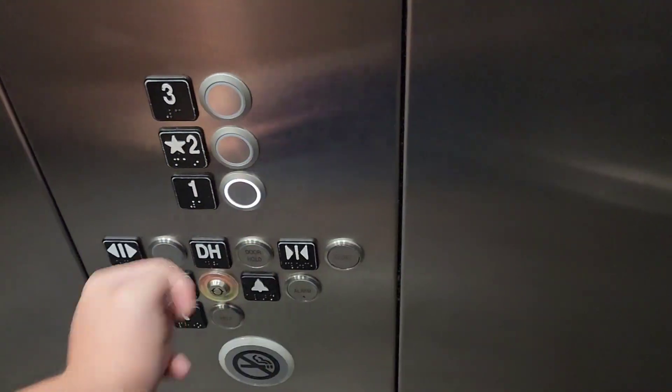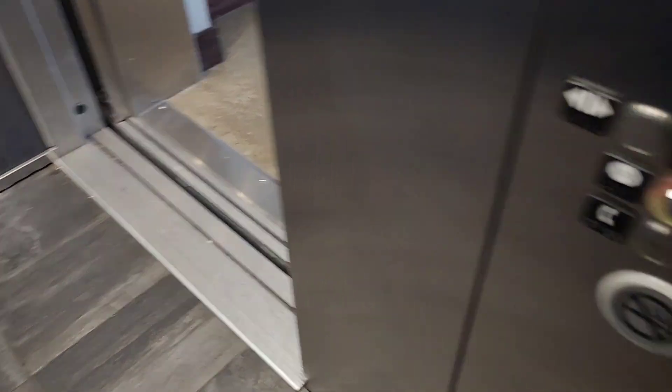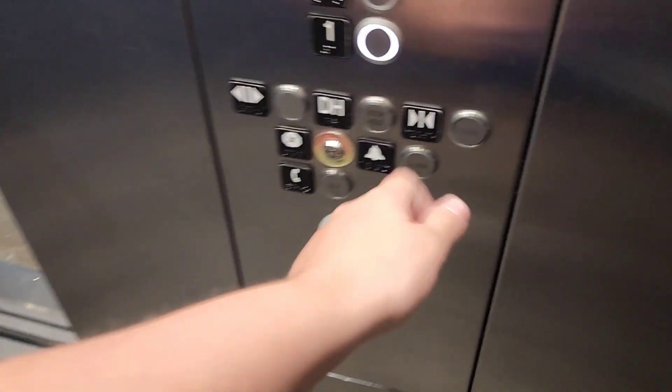Let's go down one more time. We're gonna go down one more time. Here's your leveling. Door close button does not work. There we go.